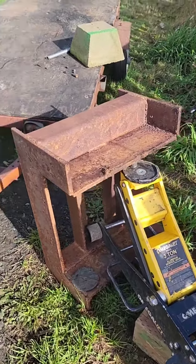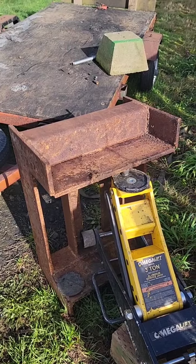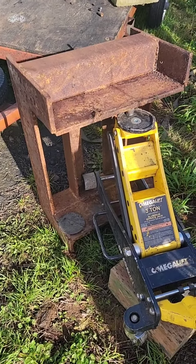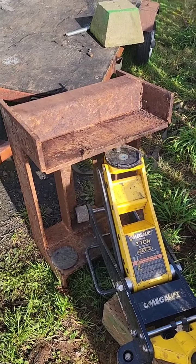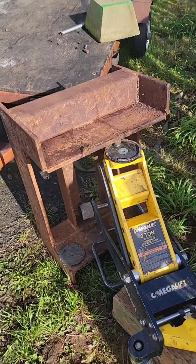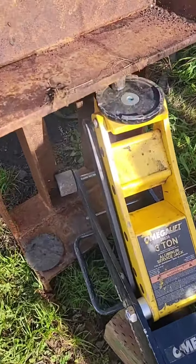This is my C-clamp press, originally made for a bottle jack. Moving into my new shop, I can't seem to find my bottle jack, so this worked in a pinch.